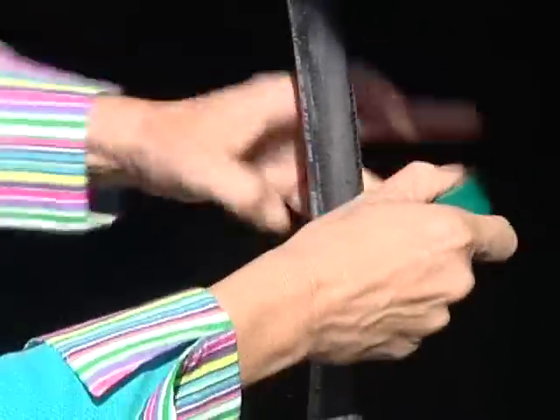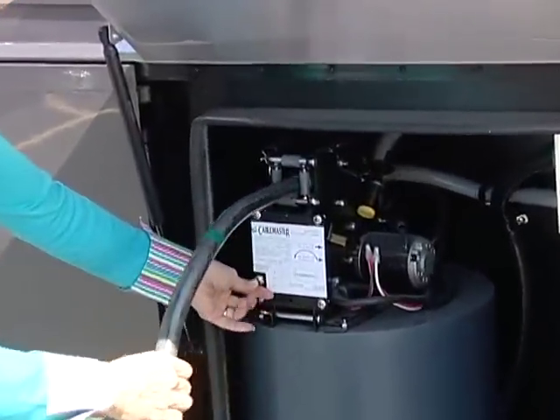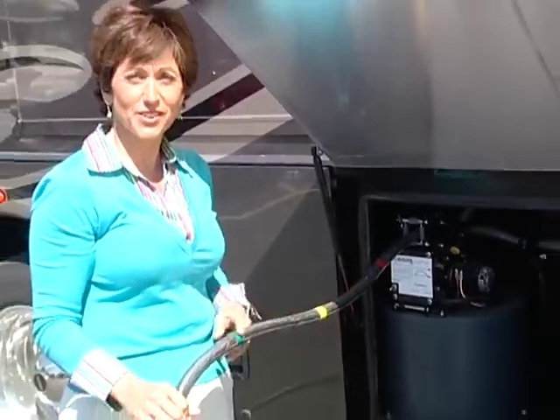Now we're ready for the green. Now we're done with the tape, and we're going to give it a try and pull it out. You can see the green, the yellow, and the red, so you know when to slow down and to stop. Good idea. Thanks, Jim.